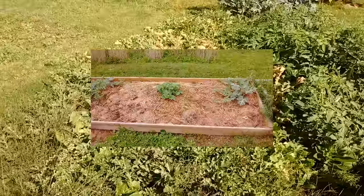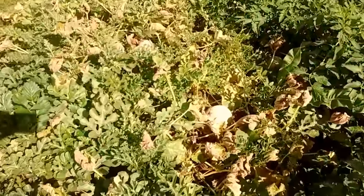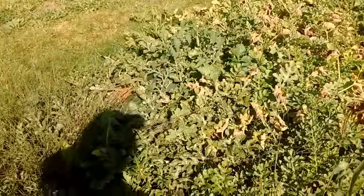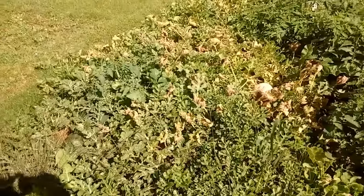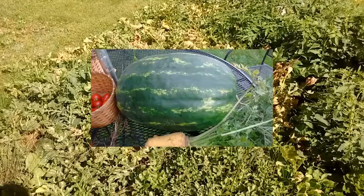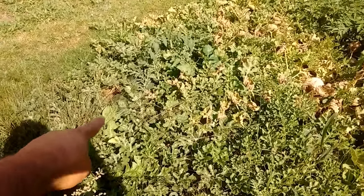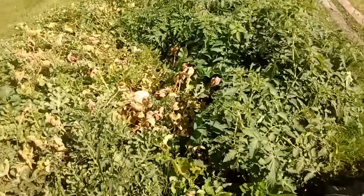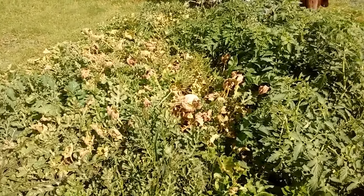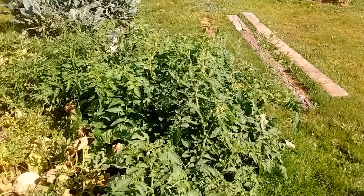This next bed is our watermelon and cantaloupe patch and it just went crazy. There's a watermelon — I got almost a 30-pound watermelon. I didn't realize it but I had planted yellow watermelons as well as the sugar babies. There are a few more over there hiding, and there are 10 cantaloupes growing. This is the best I've ever done with melons — I tried cantaloupes for years on the cape and could never grow them. I don't think it got hot enough, so this summer was a bumper crop.